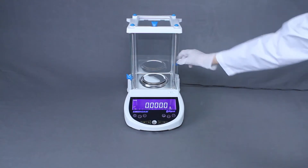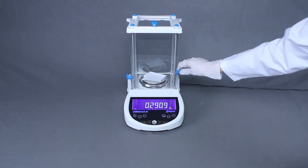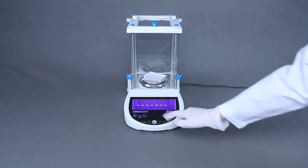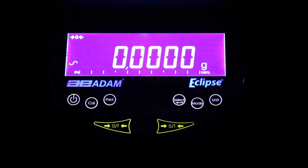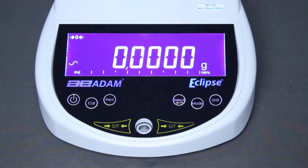The keys operate easily with just a feather-light touch and respond readily even to latex-gloved fingers. Featuring one of the largest LCD readouts in the industry, the Eclipse displays sizeable white digits on a deep blue background.